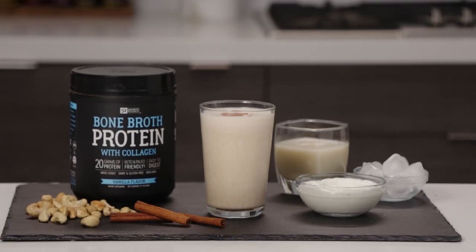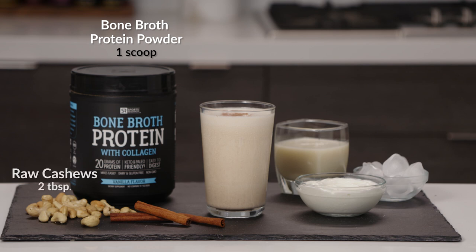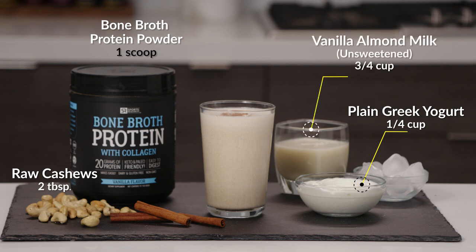For this shake you'll need the following ingredients: one scoop of Sports Research vanilla bone broth protein, two tablespoons of raw cashews, one-fourth cup of plain Greek yogurt, three-fourths cup of unsweetened vanilla almond milk.